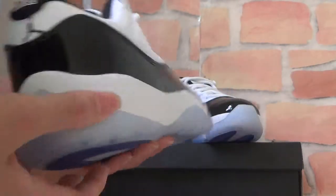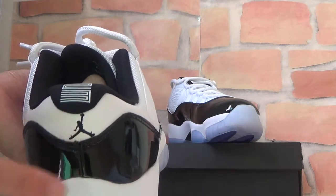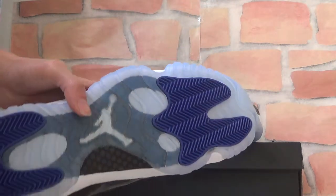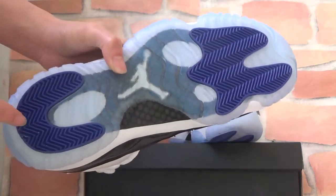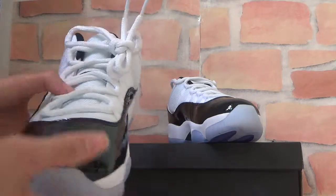Finally, let's check the back. On the back you can see a Jumpman logo. You can also see here. Let's turn to the bottom. On the bottom, you can find parts in blue color, and here you can find a white Jumpman logo on it. It looks very nice.